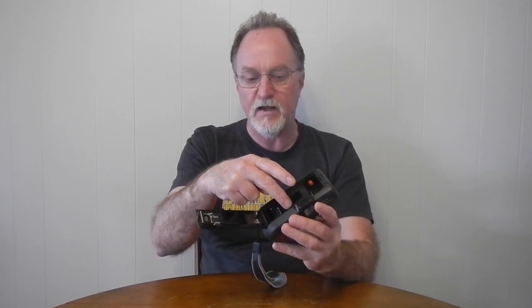Film transport is auto load. You just put the strip to this orange film icon here, close it, make sure it's flat and engaging the gears, and it's auto load, auto wind, auto rewind. There is no mid-roll rewind.